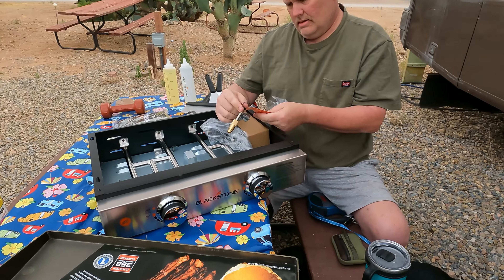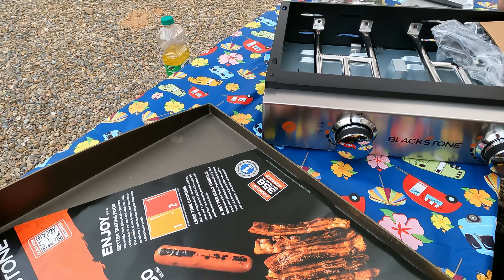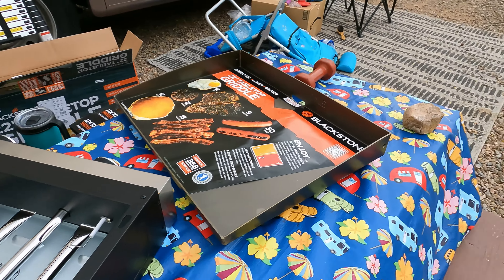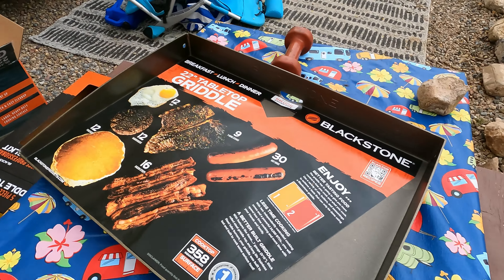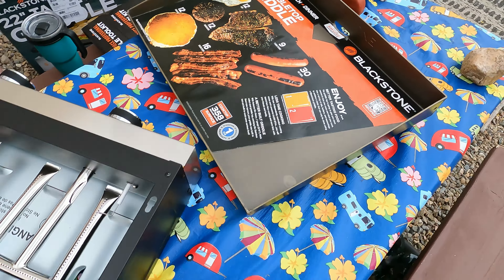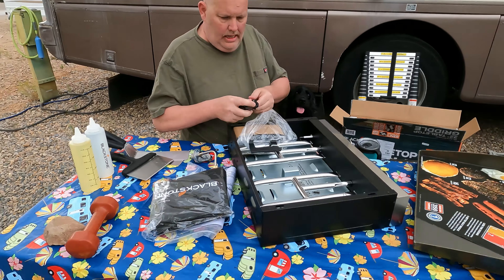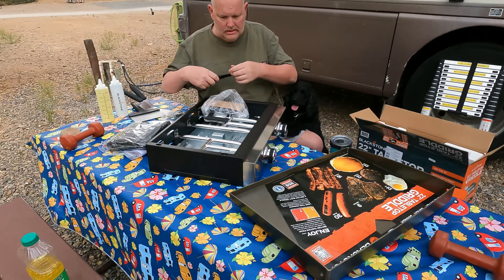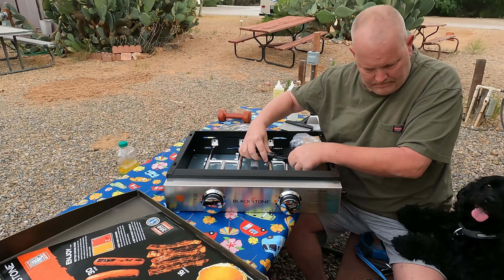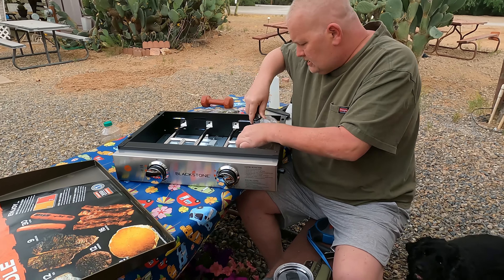Here's a close-up of the front of the griddle and then the actual griddle itself. These are the other bonus — this particular package had a second bonus, which was the grease cup liners.